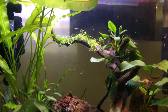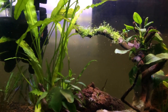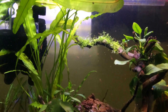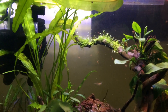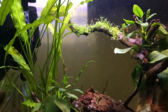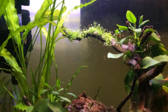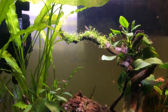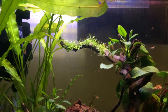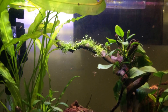I mainly wanted to show this plant — the Aponogeton crispus — I'll put the name on the video. It just grows at least two leaves in a week, so it's very fast. And I think this is a mother plant.